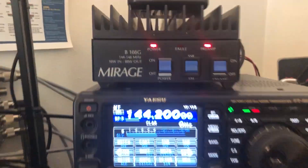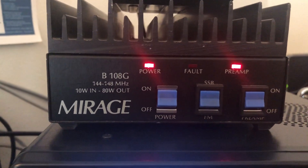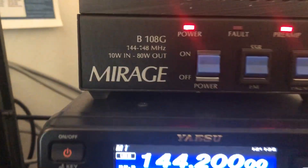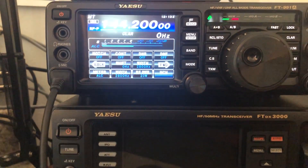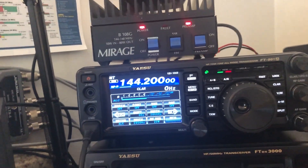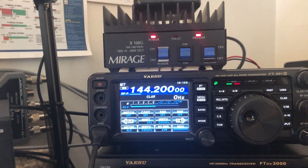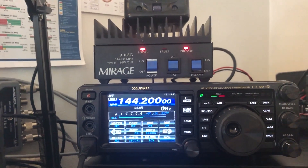I've been calling CQ here using this Mirage B108G amp. It's 10 watts in, 80 watts out, and I found that if I run it closer to 20 watts in, I actually get close to 80 watts out. So I'm keeping an eye on it, seeing if it gets hot. It's got a pretty good protection circuit, so I'm not too worried. And if I blow it up, I think I paid five bucks for this thing a long time ago.